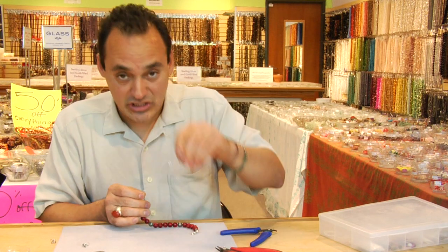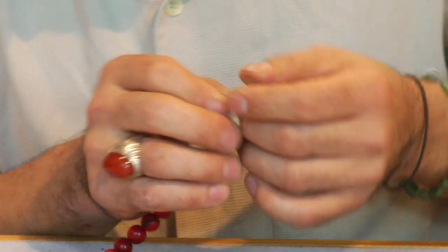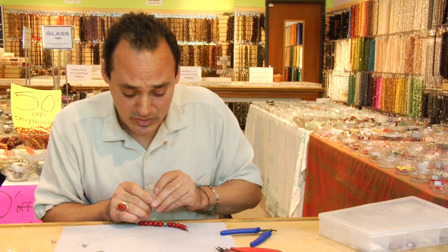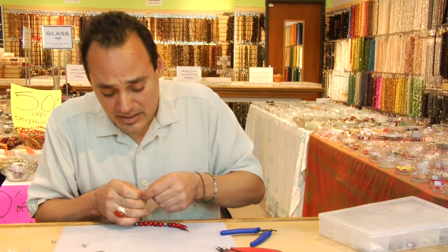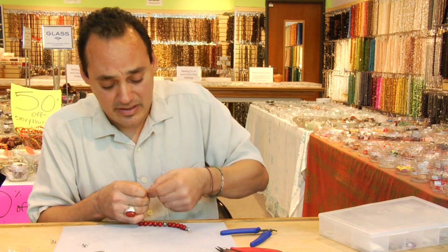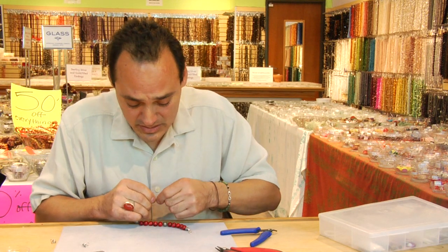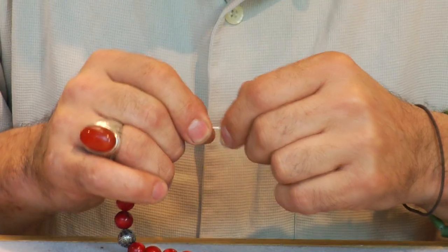Adding your extender chain on. An extender chain is a nice way to make up sellability for your ankle bracelet — not all ankles are created the same, so it's kind of nice to give it an extra inch.